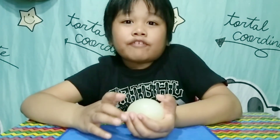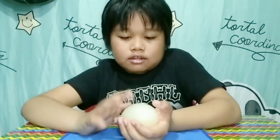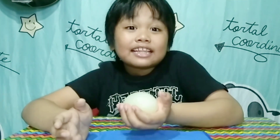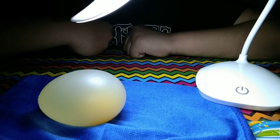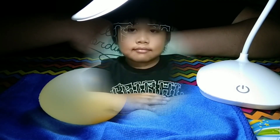The egg actually feels like rubber. The eggshell is completely dissolved. Using my lamp shade, I can see the yolk of my rubber egg.